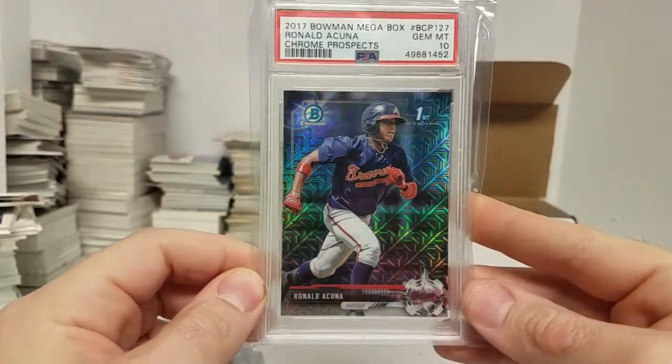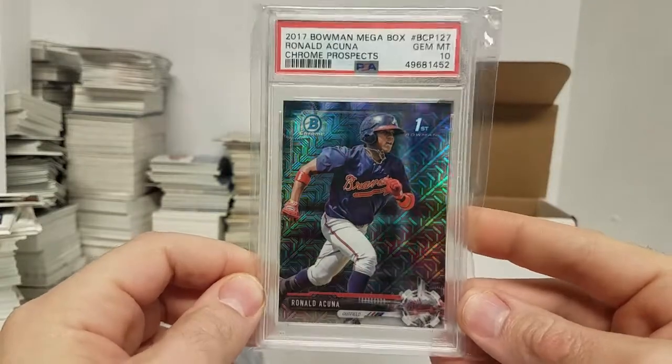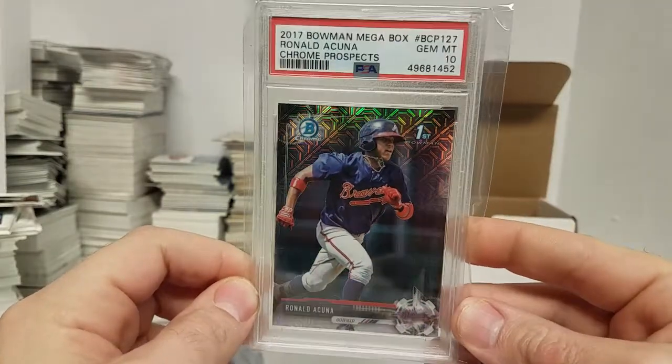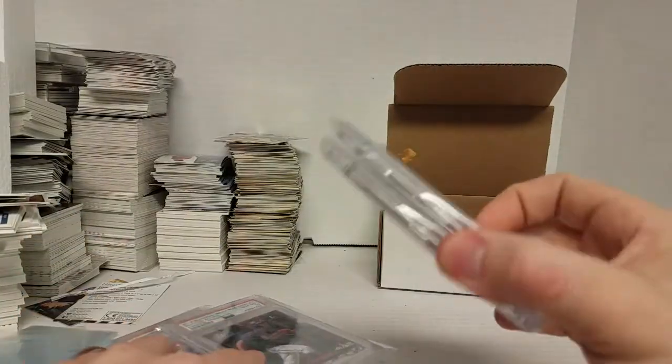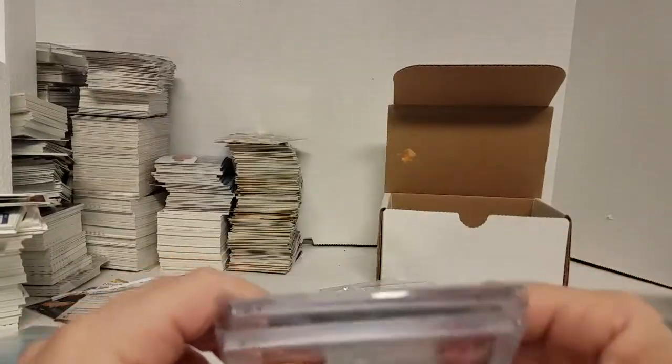Here's the first chrome megabox refractor — some people call this the Mojo Refractor. And that came back a 10. These are the two that I picked up recently that are pretty cool.